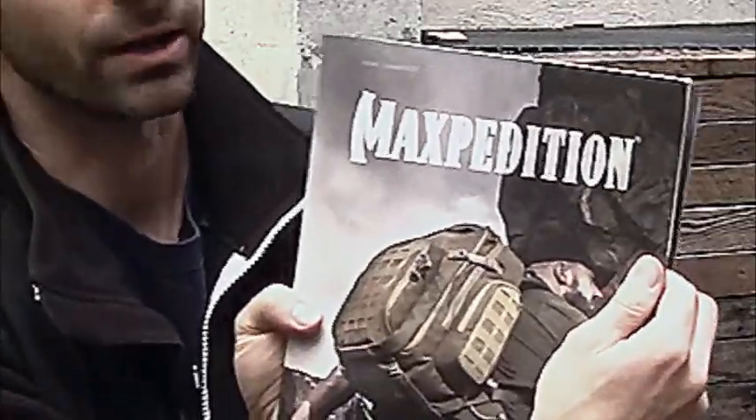Hey YouTube, this is Praxis Prepper. A few weeks ago I did a video about a backpack I had purchased to replace my old EDC pack, and I was not very pleased with that at all. I ended up repackaging it and did a video about how displeased I was. One of the viewers suggested I check out Maxpedition products, and I did — and I found what's going to be my new EDC pack. I'm really pleased with it.